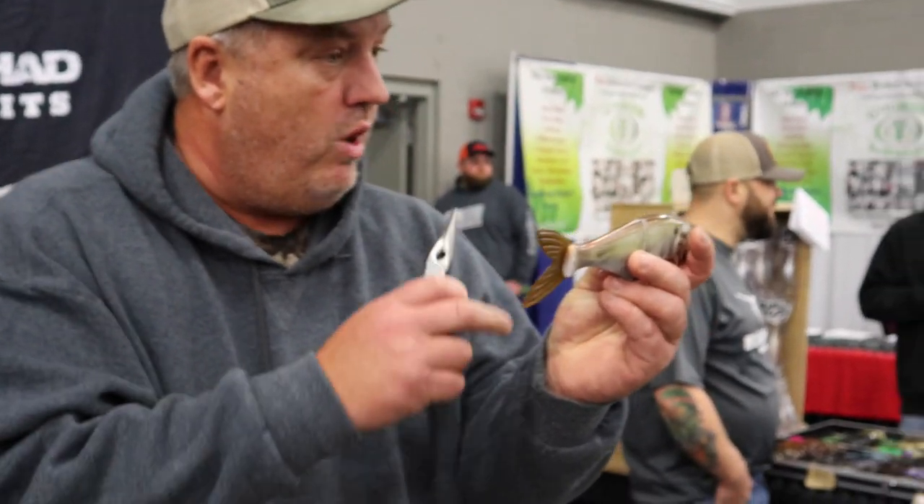If this bait is a suspender or barely floats and you upsize the size of the hooks, it becomes a brick.